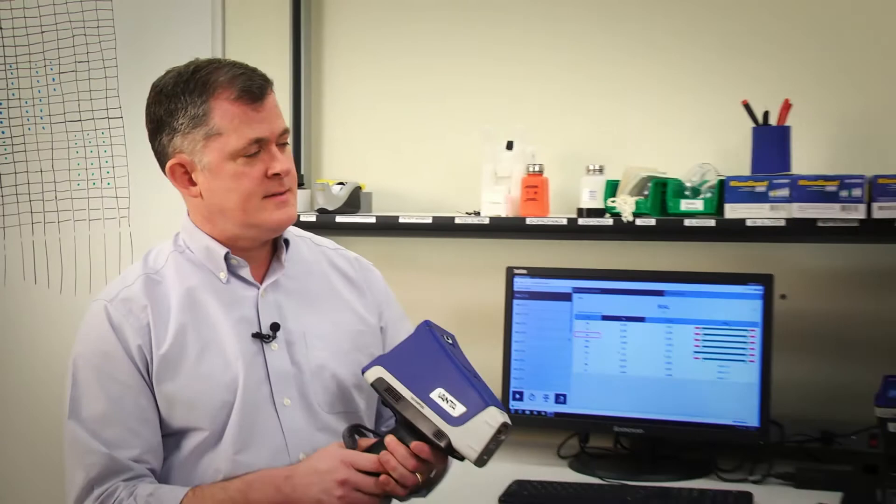Welcome to ASA Experts. I'm Ian Vincent and today I'm joined with Ted Shields and the new Vanta XRF handheld analyzer. Before we get into the new Vanta, can you tell me a little bit on how XRF is being used out in the field?